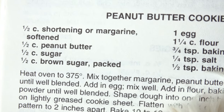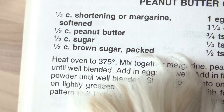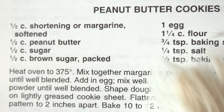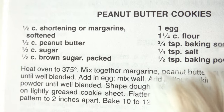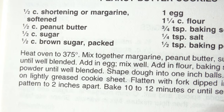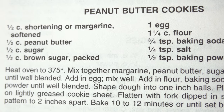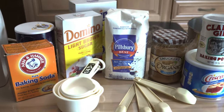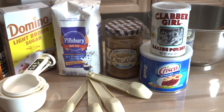1 and 1/2 cups margarine. 1 and 1/2 cups peanut butter. 1 and 1/2 cups sugar. 1 and 1/2 cups brown sugar. 1 egg. 1 and 1/4 cups of flour. 3 and 1/4 teaspoon baking soda. 1 and 1/4 teaspoon salt. 1 and 1/2 teaspoon baking powder.